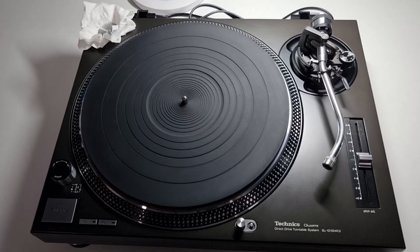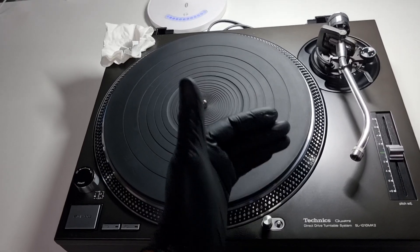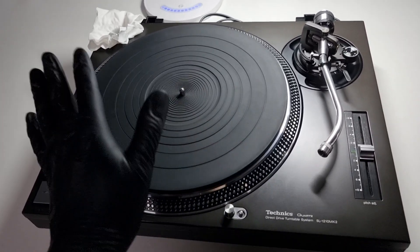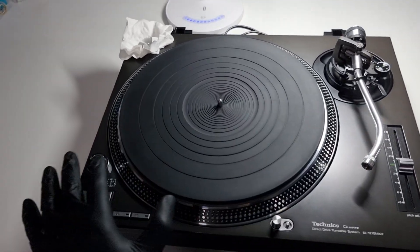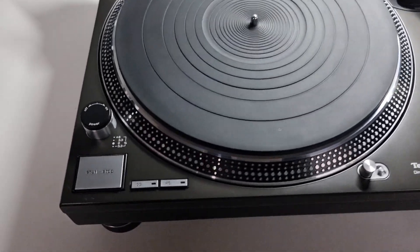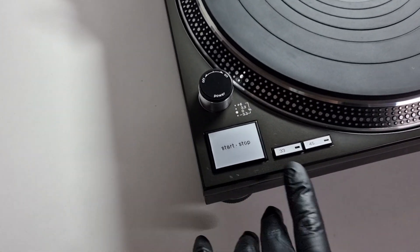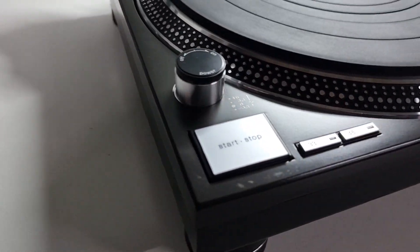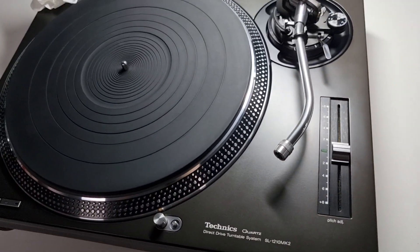That aside, now that this is done correctly, it's a beautiful turntable. We've replaced the pop-up with an SMD warm white pop-up — I'm not going to show you that, you've seen it a million times before. Everything on this deck is standard: the LEDs are standard, speed selection switches, etc.